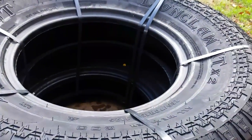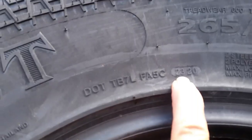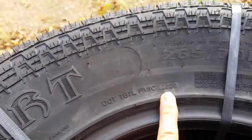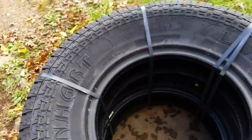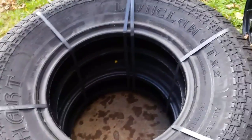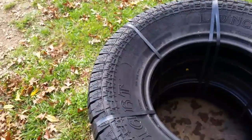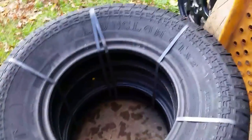You see right here, the date on this is the 23rd week of 2020, so these are really new. And you can go online and read about the other things about these tires — road noise and all that. I'm not going to go into all that, but I just want to give you an idea of what they actually look like.